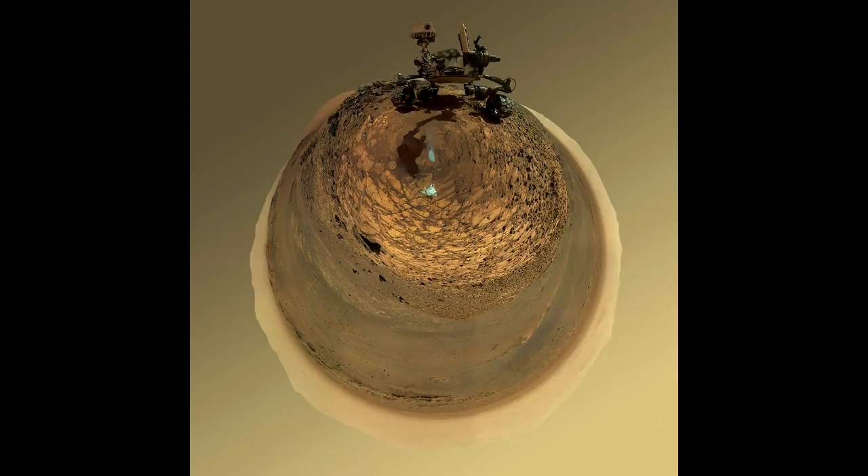This version of a self-portrait of NASA's Curiosity Mars rover at a drilling site called Buckskin on Lower Mount Sharp is presented as a stereographic projection, which shows the horizon as a circle. It is a mosaic assembled from the same set of 92 component RAW images used for the flatter horizon version.